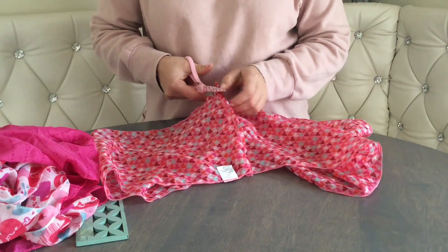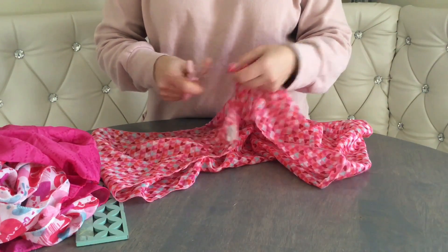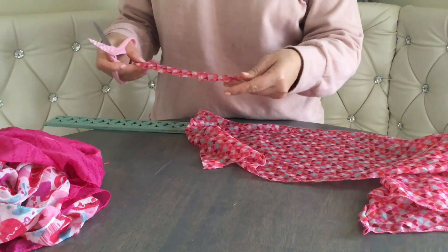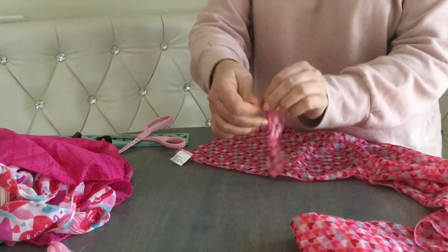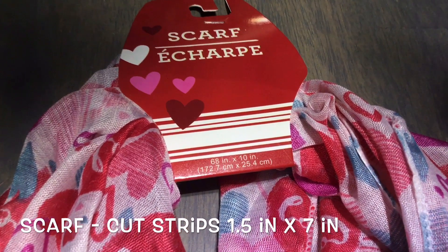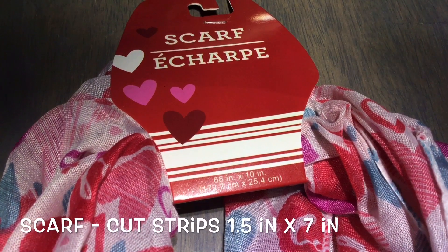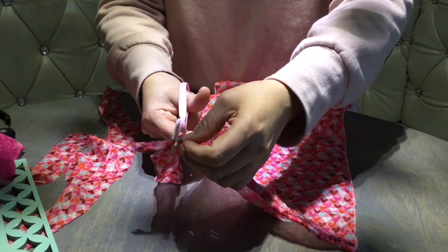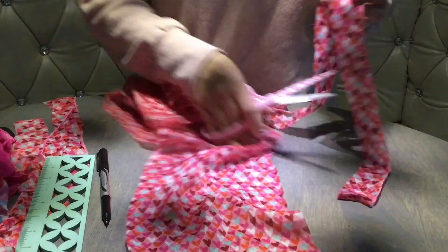First we have to cut everything, and if you got the infinity scarf like me you're going to have to cut it open first. It's impossible to rip the strips of fabric with scarves, so we're going to have to cut with scissors or a rotary cutter. We're going to cut strips one and a half inches wide by seven inches long. The scarf is 10 inches wide, so you'll need to cut off an inch and a half on each side. The best way is to fold the scarf in half — you cut quicker that way.